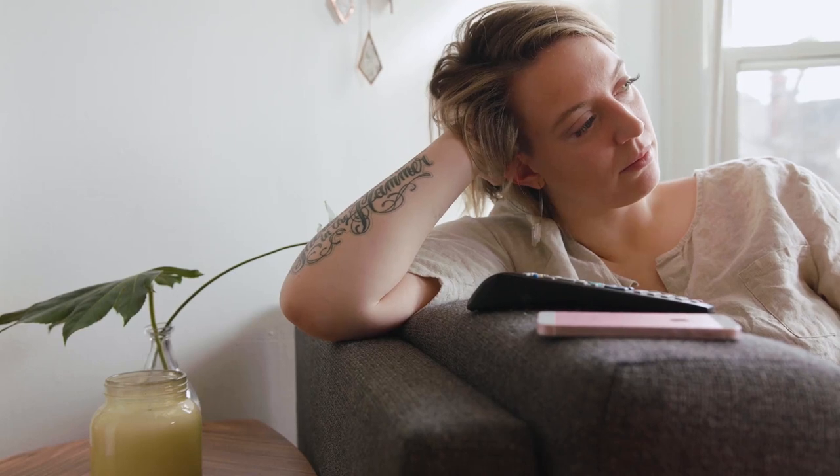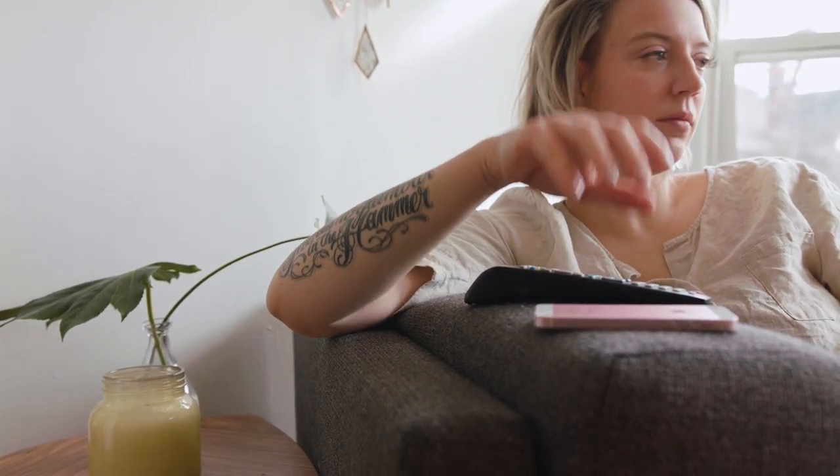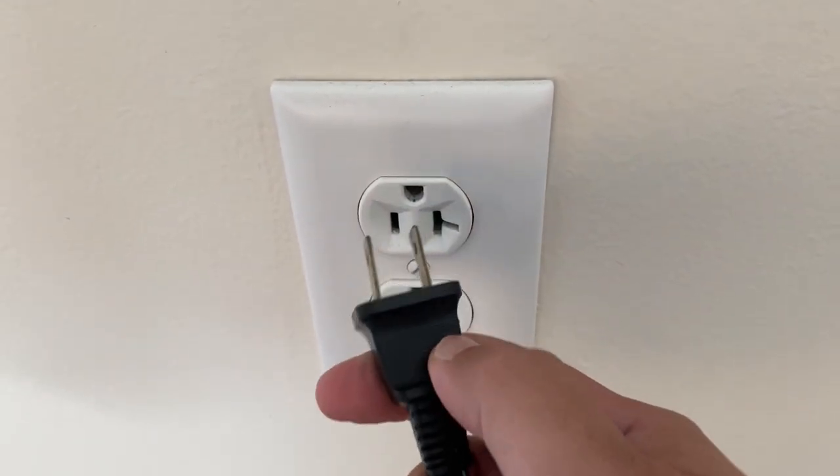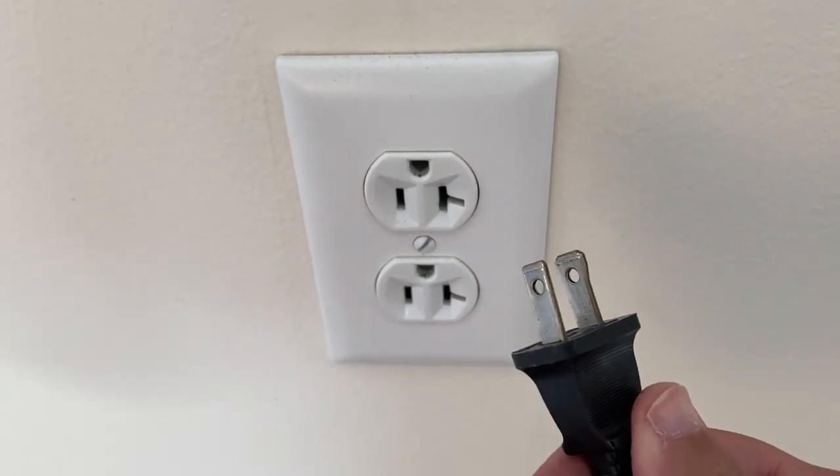I'm going to show you a few really simple ways to try and solve your problem and get it back up and running again. The first one is the easiest one to try, and that is to unplug your TV from the wall outlet and wait 60 seconds.